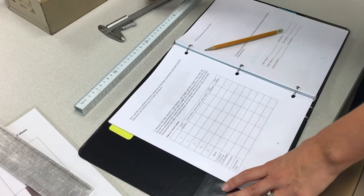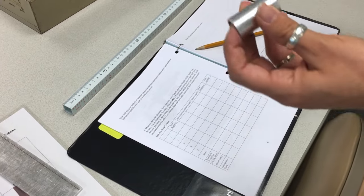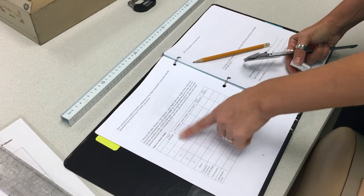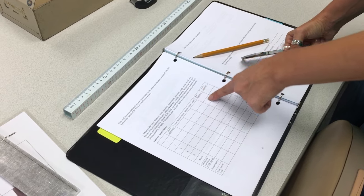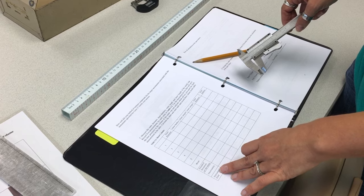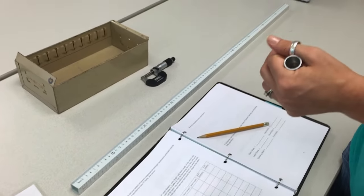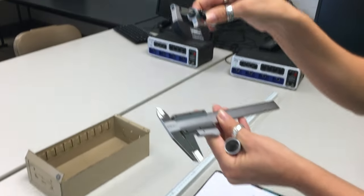The last part of this experiment is to measure the volume of the hollow cylinder. You're going to measure the outer diameter, outer radius, outer length, inner length, inner diameter, and inner radius. The lab sheet asks you to state which instrument you used. I suggest using the more precise instruments, which are the vernier caliper and micrometer.